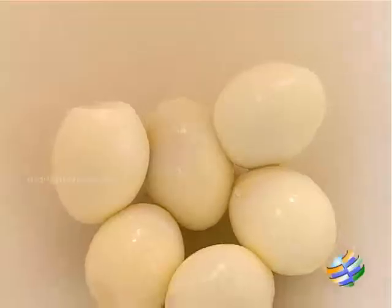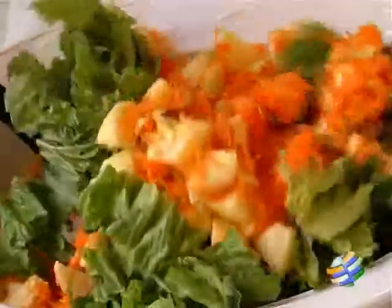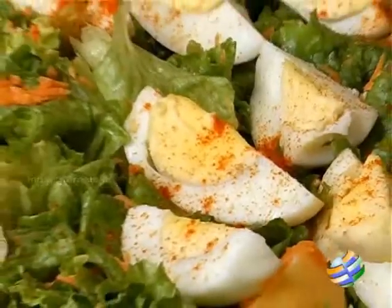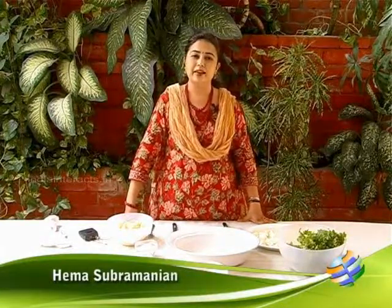Hello viewers, welcome to home cooking with me Hema Subramanian. Today I am going to show you a very simple and very tasty salad — I am going to make egg and apple salad.